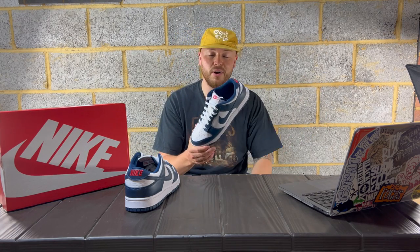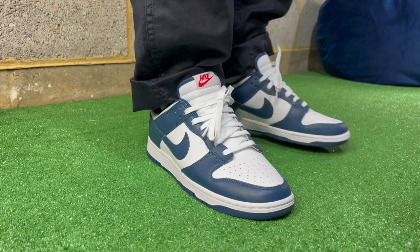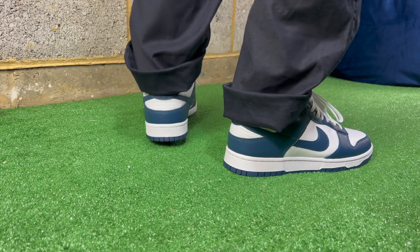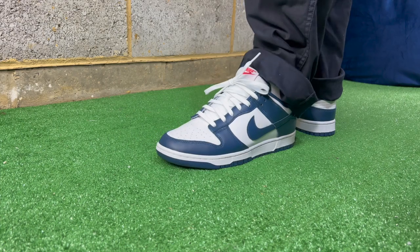I have to admit they're nice — a clean looking Dunk — but I do find them a little bit boring. I'll do some on-feet fits with these, so tell me what you think. Do you think these are a highly desirable colorway on the standard Dunk, or are you just not feeling them? And what do you think about the whole Dunk market at the moment in general? Let's go to the on-feet. It's Woodsy out.